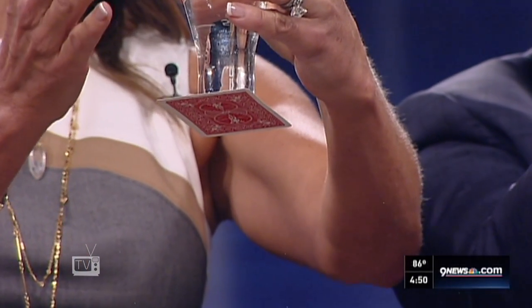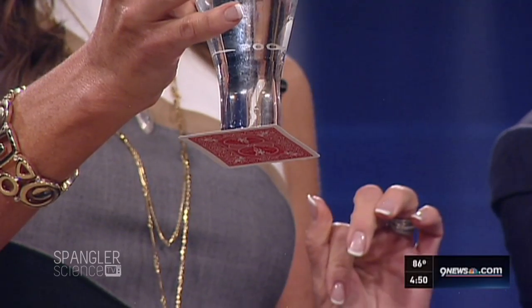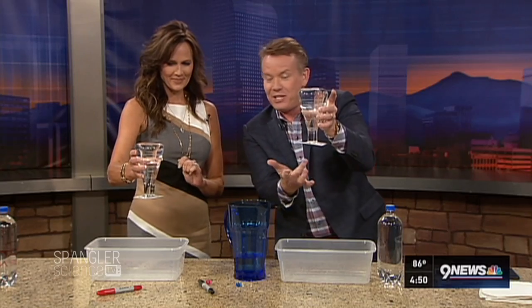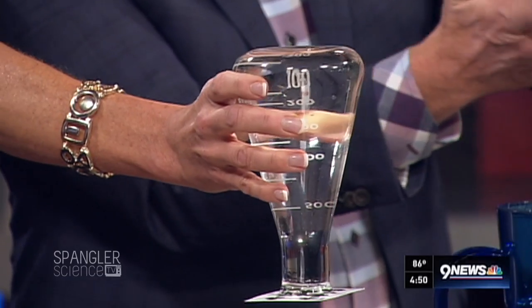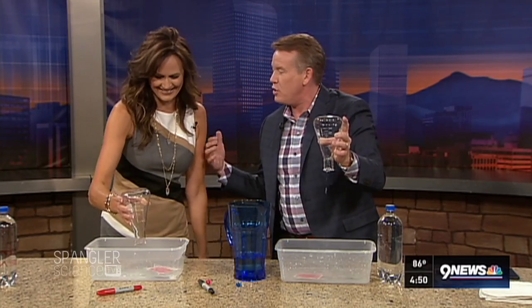Now hold it over your head. No, don't do that. You hold it over your head — I'll hold mine over your head. Look at this, this is air pressure. In Colorado, 14.5 pounds per square inch. Let's just say that's about a square inch. 14.5 pounds per square inch — that's why the card stays there; there's not that much water in there. It's just floating. If you knock it away like this, see how it falls? That's why you don't hold it over your head.